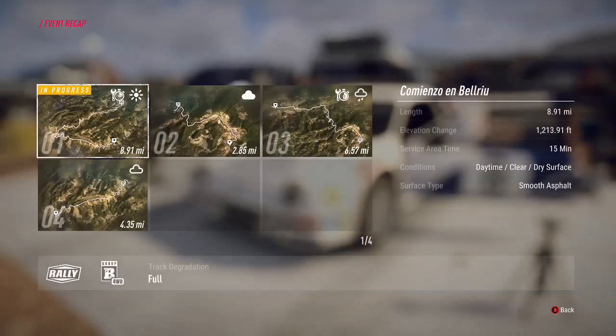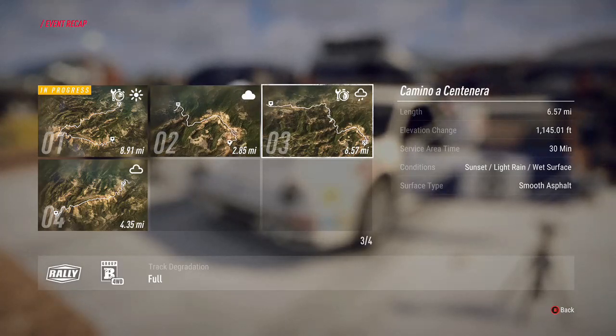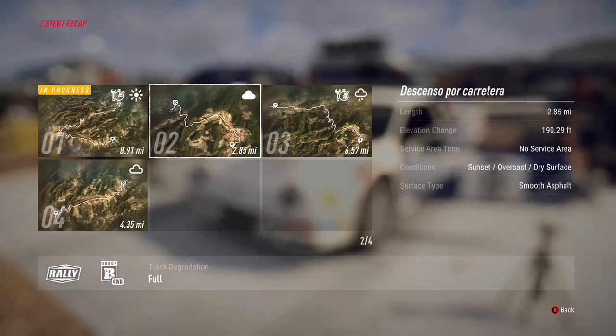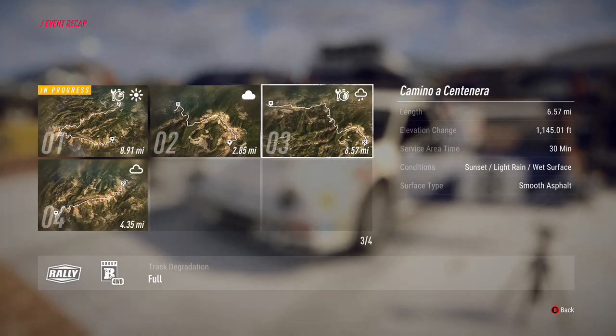The reason I mention tyres now: if you look at your event, I've got two stages about 12-30 miles long, and I can see those stages are both dry, so I'd be picking the soft compound. This little spanner and timer icon means I've got a service area before the next stages, so I'll be changing my tyres over to wet - I'll use my soft for these two dry stages, that'll last no problem over 15 miles, and then these last two stages I'm going to need wet tyres.